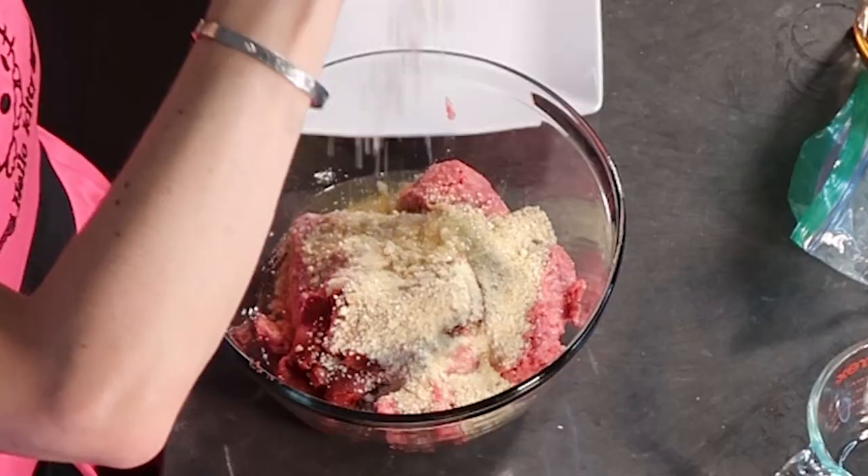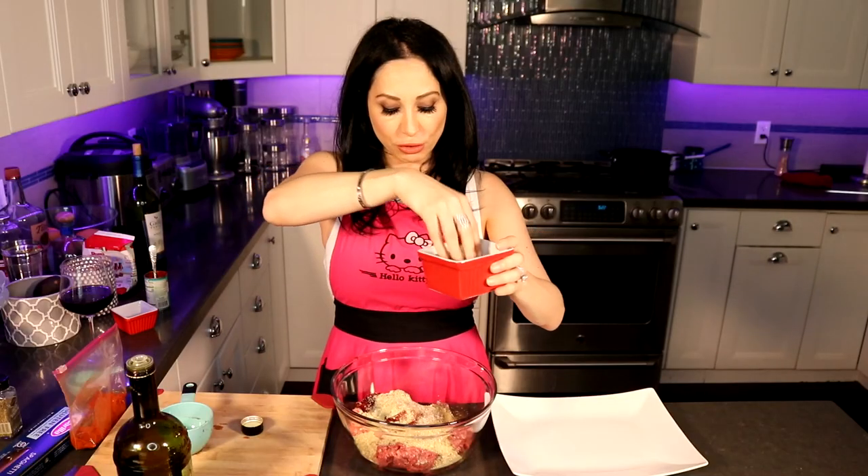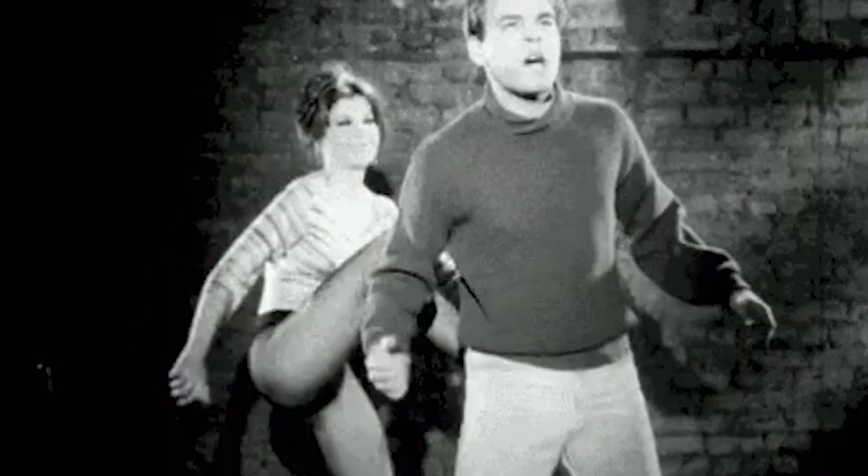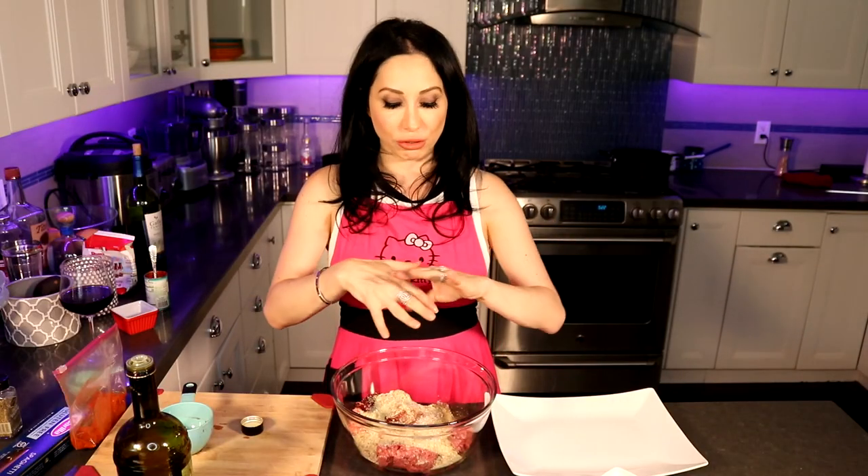Add salt to taste — about three big pinches. I'm going to add some red pepper. You know you're old school when your mom gives you red pepper in a Ziploc bag. Add the spicy red pepper — it's not going to make it super spicy, but it's going to add some kick to it. Now you're going to get your hands dirty and massage this meat.